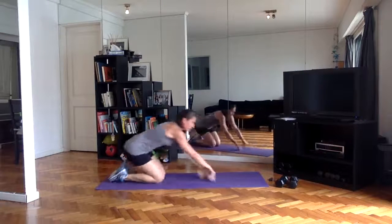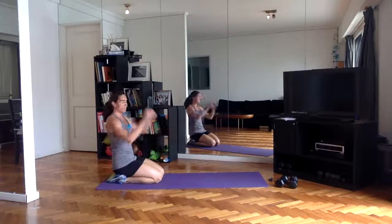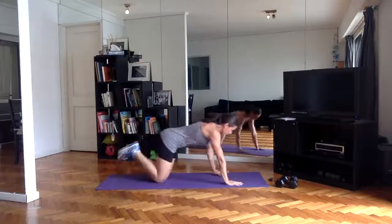Last one — give yourself a quick stretch. Go into the pulses as soon as you can, about 15 seconds here.